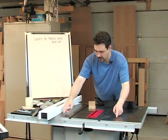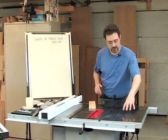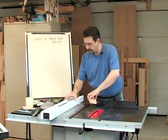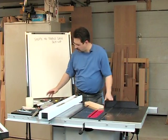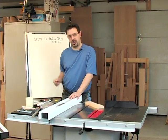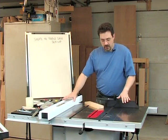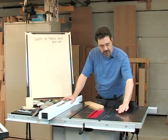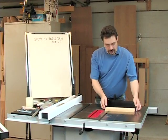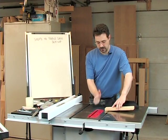We have the main table, and attached on either side we have extension wings. Sometimes the wing is stamped steel or an open-web cast iron — these are solid flat cast iron wings, one on the left and one on the right. We also have an extension table. This saw is set up with a 30-inch fence, which is why the extension table is short, but table saws often come with a 52-inch fence and a much longer extension table.